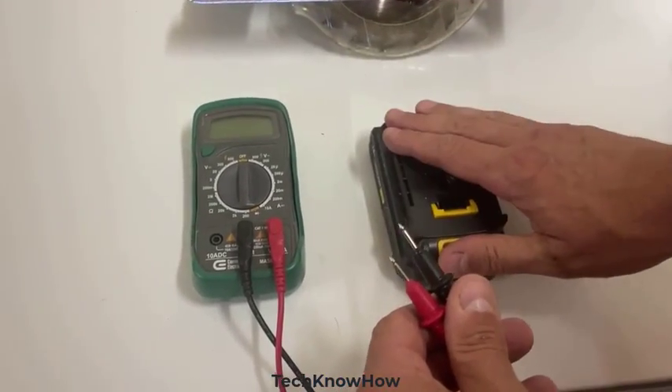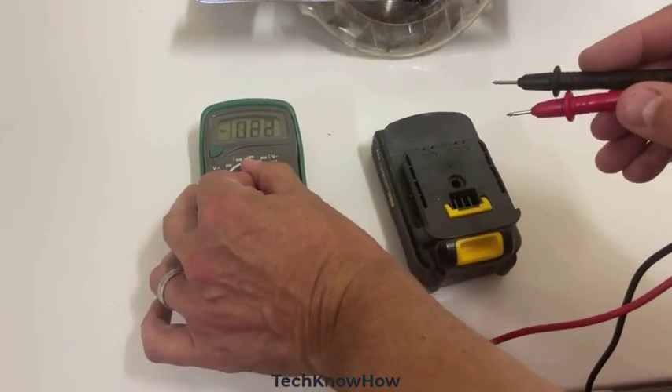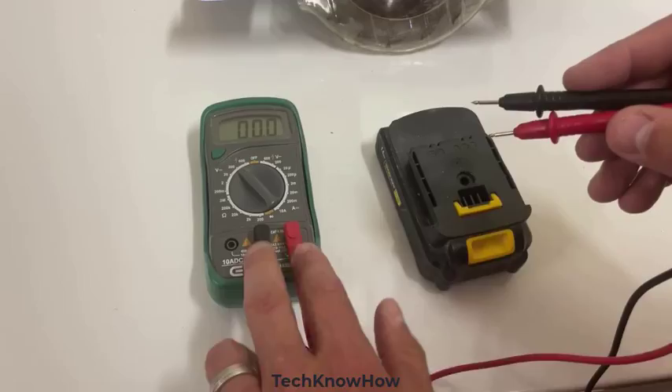So now what we're going to do is check the battery, because there's something going on with this thing. We've had it charged for a while. So let's turn this on again to 200 volts, and have it set to the second of the three, just like this — red and black.